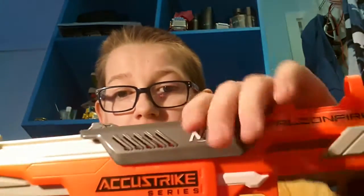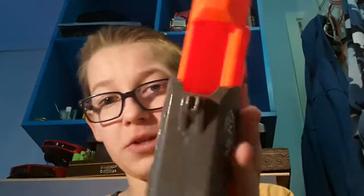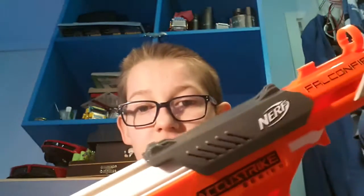Sorry about that, I got disturbed again. Right, to reload it, you pull this black thing until it clicks — that's what it looks like inside. You reload the dart and you're all set, all reloaded. Okay, with six elite darts like this.